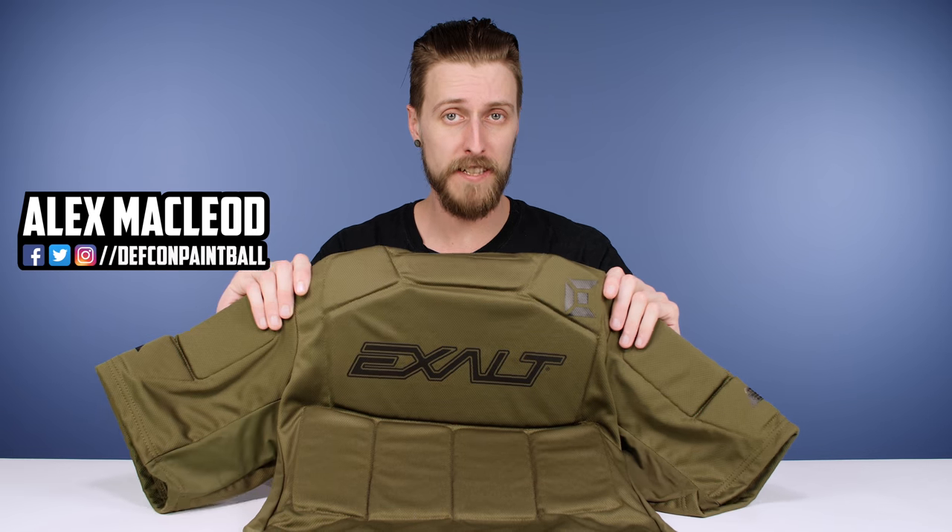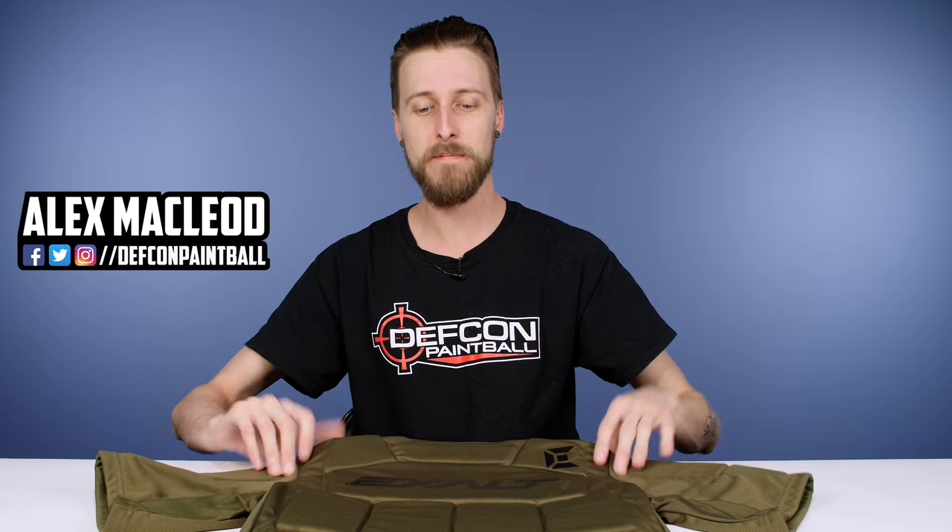Hey everyone, today we're taking a look at the Exalt Alpha Chest Protector, this guy right here. Basically it's a padded chest protector for protecting your chest and your back — technically your whole torso.